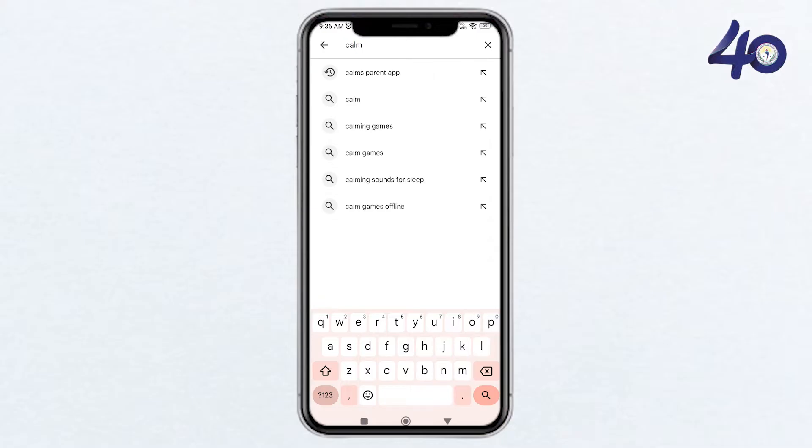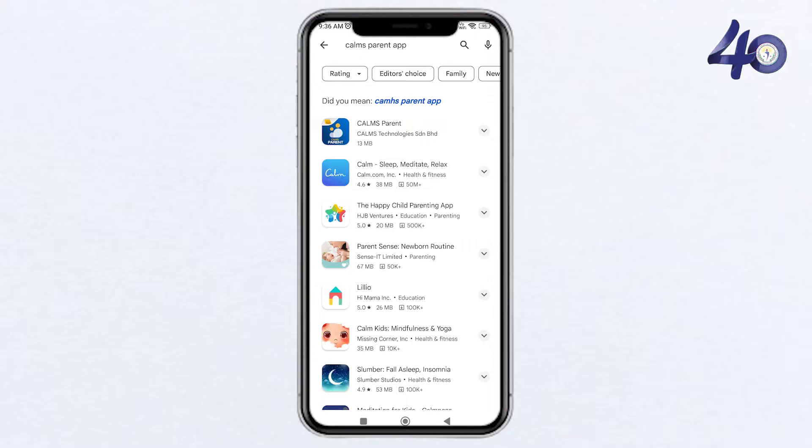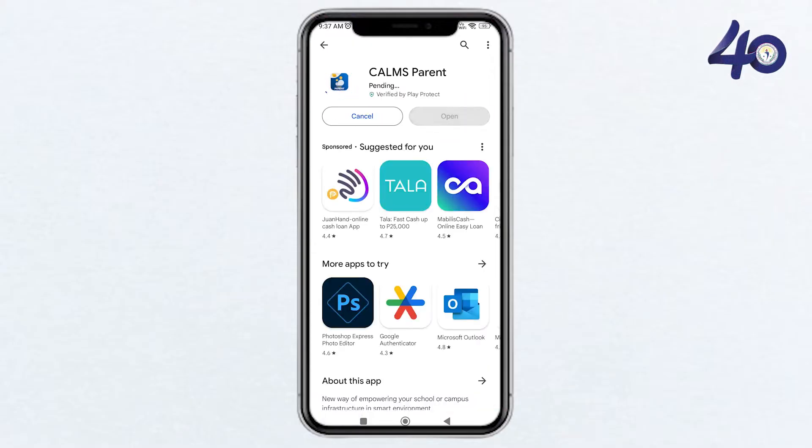In the search bar, type CALMS Parent and hit enter. Look for the official CALMS Parent app and tap on download to install it on your device.